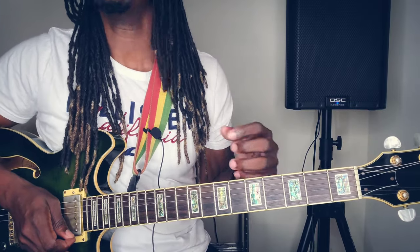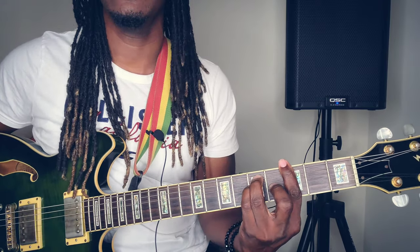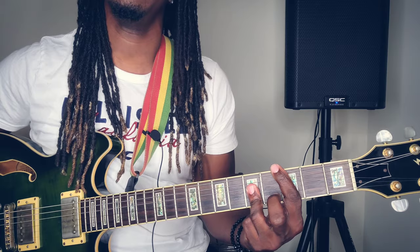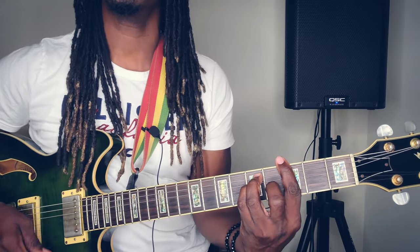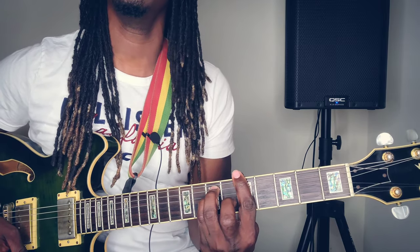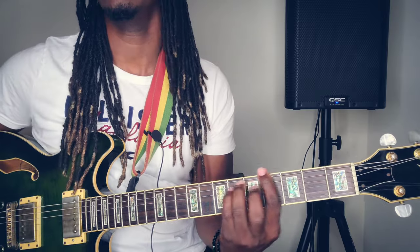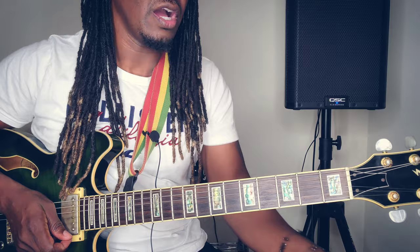So the chords that I use to play this song are: G, if I have the word, to A minor, to C, back to G. So it's a one, to two, four, back to one. And you continue playing that, just keep looping that.